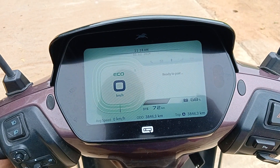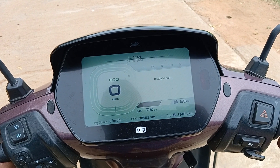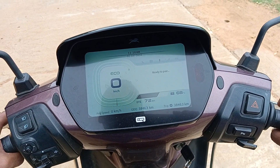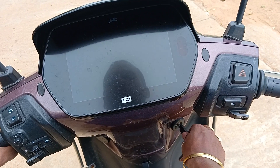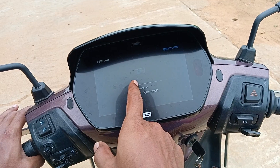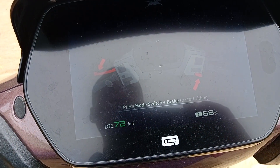Welcome to the electric vehicle YouTube channel. Now let us see how regenerative braking works in this TVS iCube. When you keep the key off and just turn on the key, it will show you that the stand is removed, and automatically it shows 'powered by TVS'.